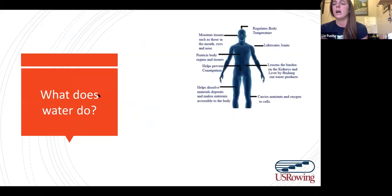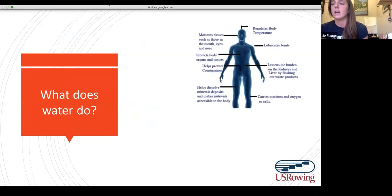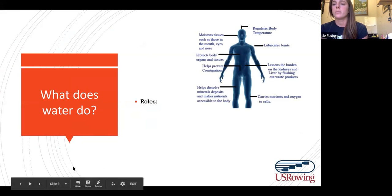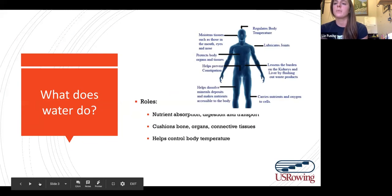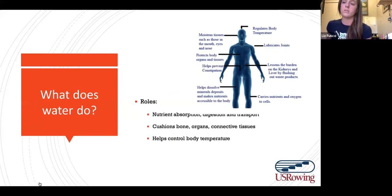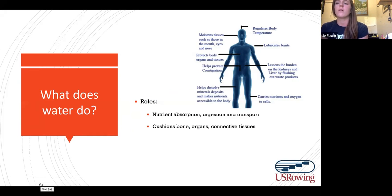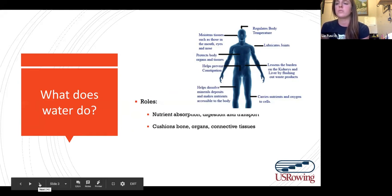Water does a lot of things. It plays roles in nutrient absorption, helping you absorb water-soluble vitamins like the B vitamins and vitamin C. It helps you digest your food and transport nutrients. It provides a cushion for bones, organs, and all your connective tissues, so it can help prevent injuries.